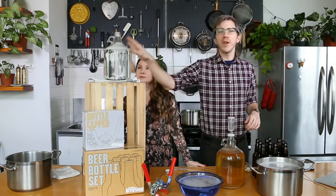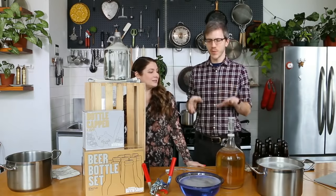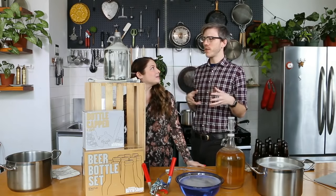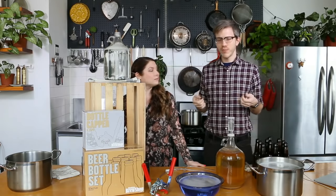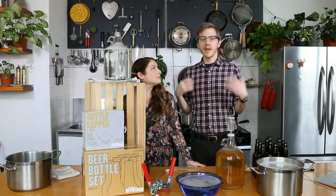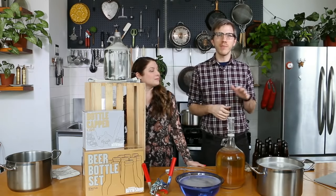Up here we just have a prop that we'll use for a test run, because we're going to do some siphoning. We get a lot of questions about siphoning and we'll just do it a couple of times so you can pretty much see how we do it. By the end of this you'll feel confident bottling your next batch of beer.